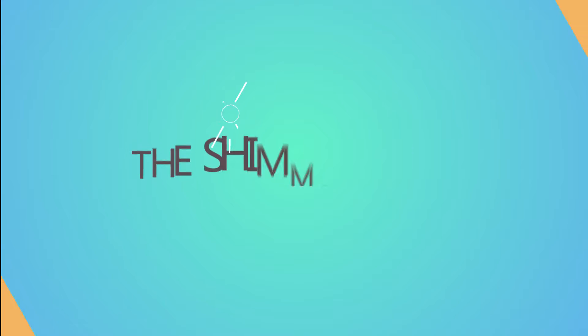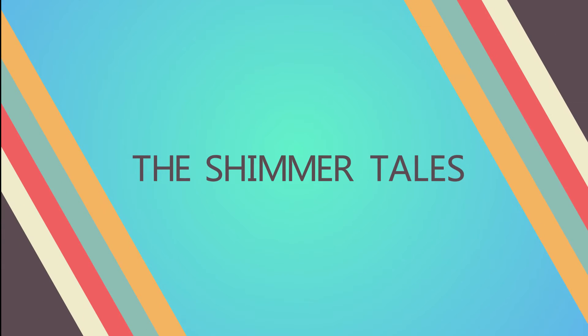Hey guys, welcome back to the Shimmer Tales. Hope you all are doing well. So today I'm going to be reviewing Nika's Black Magic Liquid Liner. This is their latest launch. Nika had come out with their own range of nail polishes, lipsticks, and now they've come out with their liners.